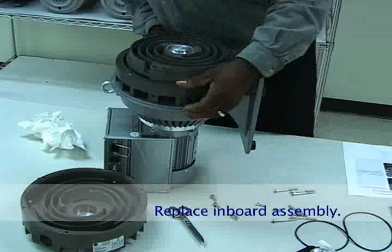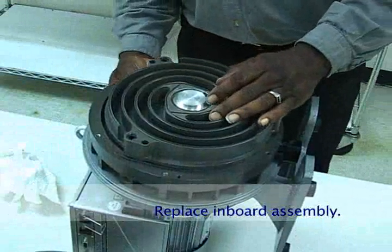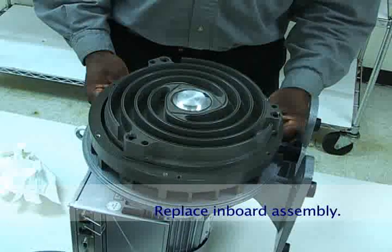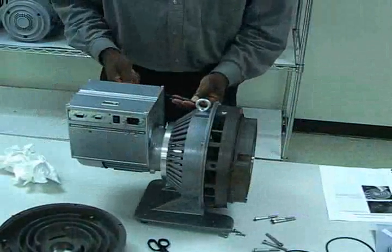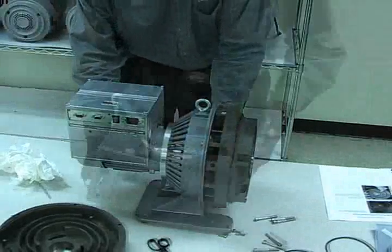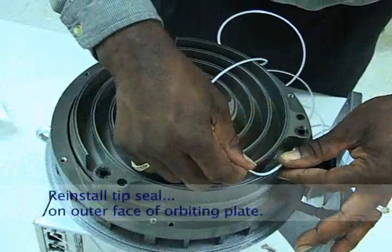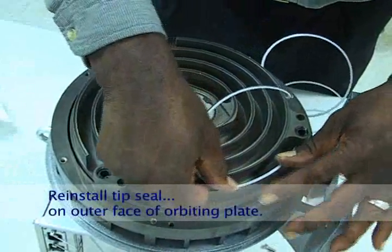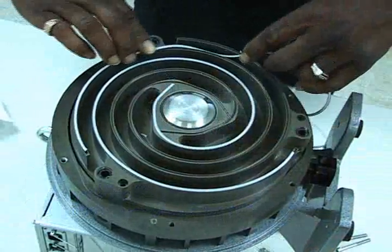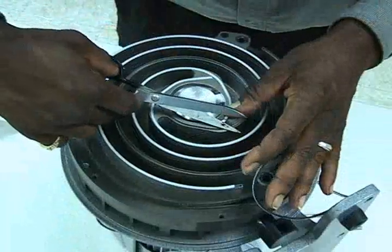Ensure that the dowel pins fit properly in the mating holes in the frame. Install the four M6 screws attaching the inboard assembly to the frame. Set the pump upright and tighten the screws. Set the pump back on end and install the tip seal on the outer face of the orbiting plate using the same procedure as before. Remember to leave a quarter inch gap for thermal expansion.